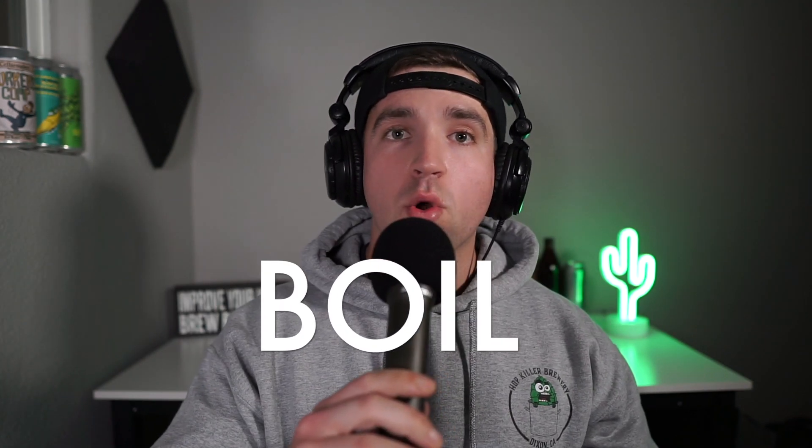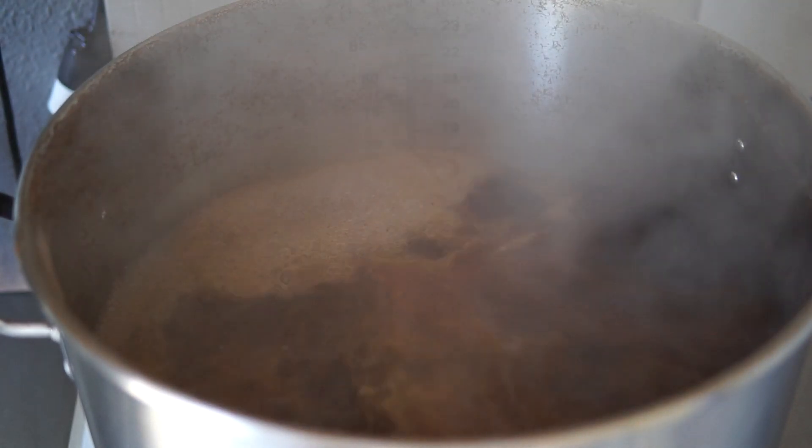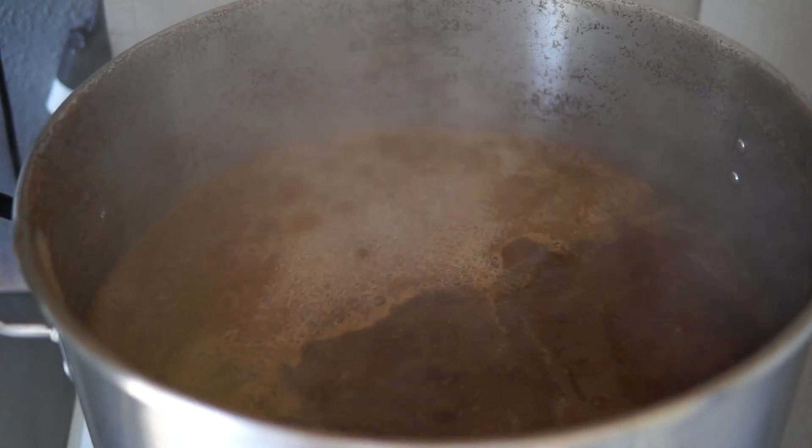Now that we've collected all our wort into the boil kettle, let's get this boil going. Why do we even boil wort? There are a few major reasons. Number one — and this is in no particular order — is to sterilize it and kill off any microbes, bacteria, or wild yeast that were in that wort.